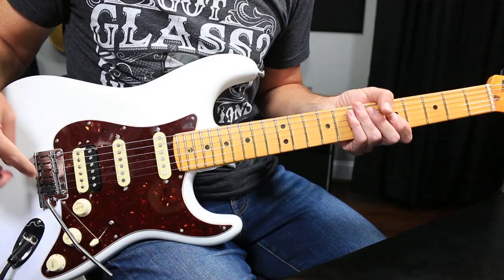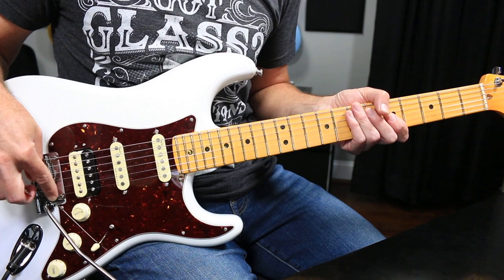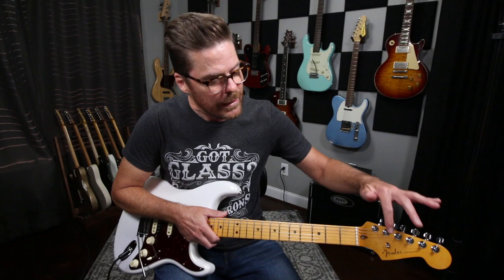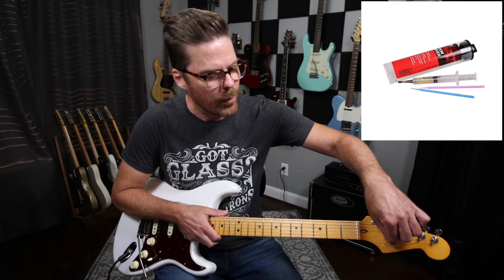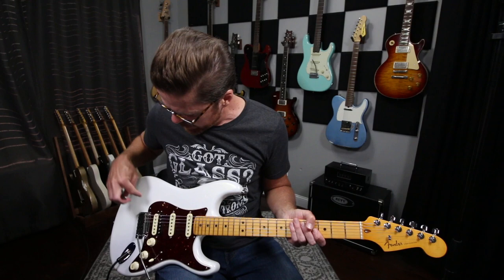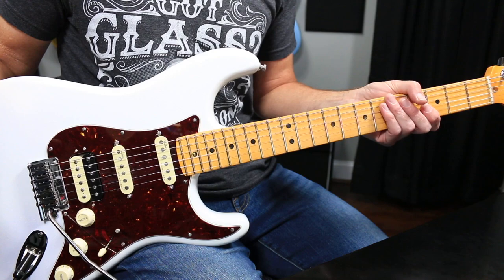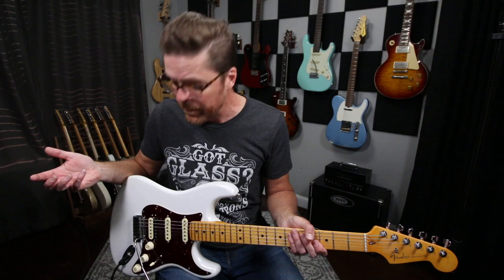Make sure you're not catching at the nut string-wise, at the string tree — make sure you're not getting any weird burrs or ticks at the saddles on your bridge. That's the most important thing. If your guitar is pinging or catching anywhere, it's not going to come back in tune no matter how you adjust the springs. I use pencil lead — number two pencil lead — in the nut. I have some D'Addario lubricant that I'll put under the string tree, and I make sure my saddles are free of burrs.